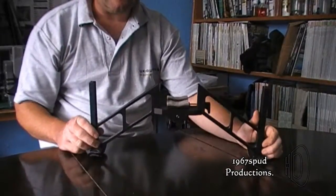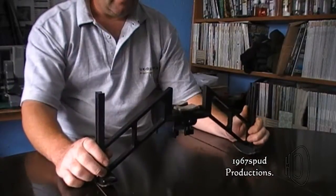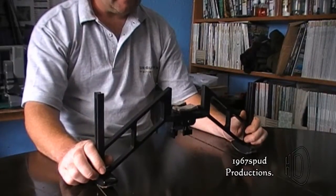Straight away you can see the advantage of it - it's wider. Admittedly it's a bit more bulky, but I find you're getting less yaw, and it's a lot more stable on the front, especially if you're using bags.